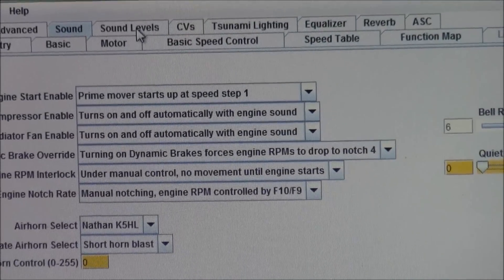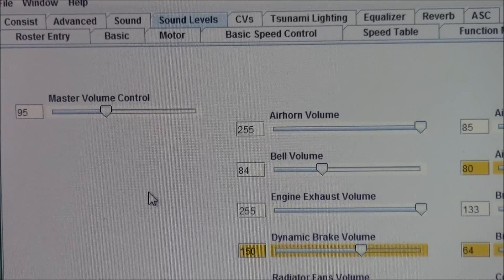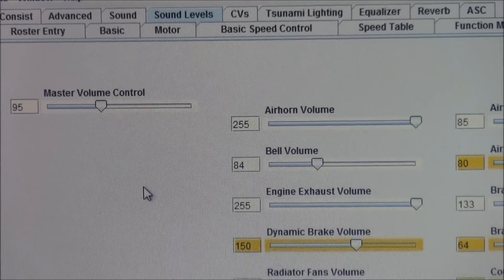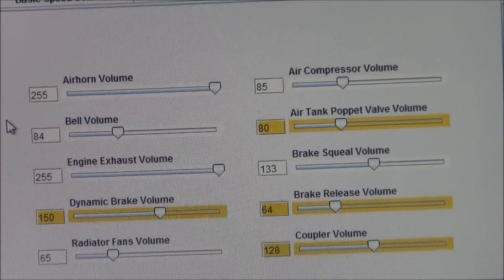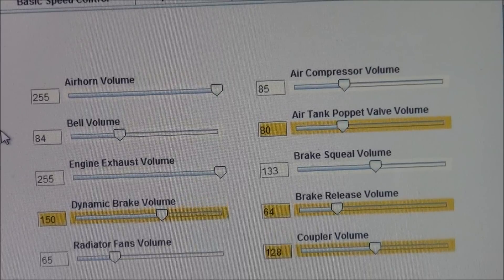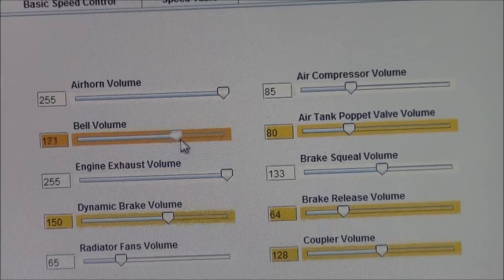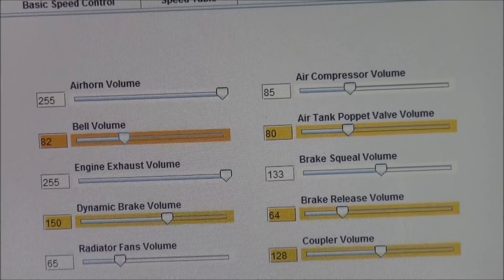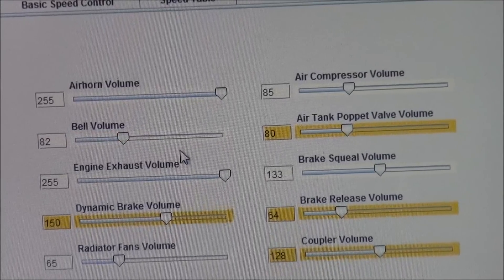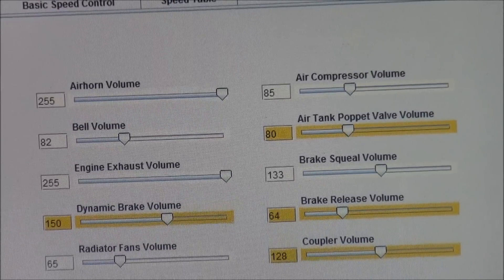Next we're going to look at sound levels. You can see the slider controls — your master volume is located towards the upper left. I've set the air horn at max. I don't particularly like my bells loud; they kind of grate on my nerves after a while so I tend to set those back down. You can make sounds louder or less, and then you have various other sound levels, all slider control. I'll use my NCE throttle to simply turn that off. Now on the EQ page...